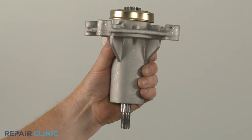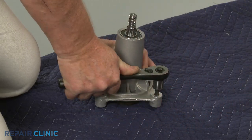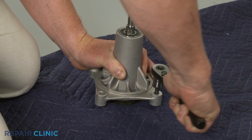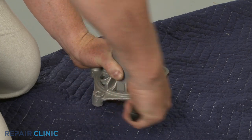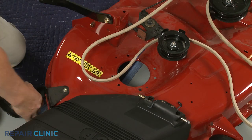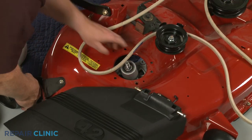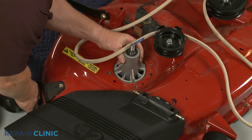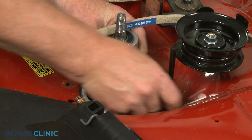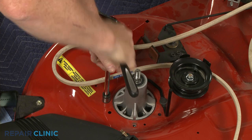When installing the new spindle assembly, we recommend using new self-tapping screws, if applicable, and pre-threading them into the spindle base to make it easier when you actually secure the assembly to the deck. The pre-threading will require some effort. Now position the spindle assembly in the deck. If used on your model, confirm that the belt guide is properly aligned. Then thread and tighten all of the screws, or the nuts and bolts, if applicable.